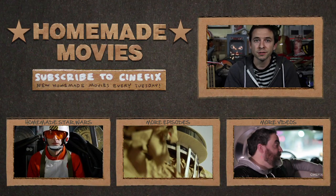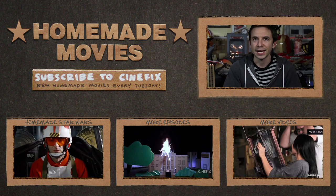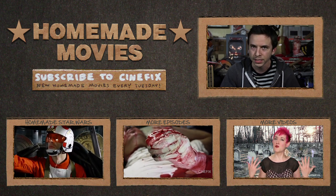Thanks for watching this special edition of Homemade Movies: Epic Explosions. Check out all the videos mentioned on our playlist and subscribe to CineFix for new ones every single Tuesday. Come back next week for our big Star Wars scene starring Chris Hardwick as Luke Skywalker. You're gonna love it — we'll see you then.